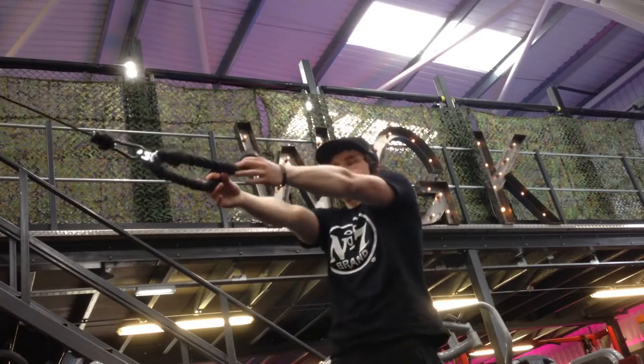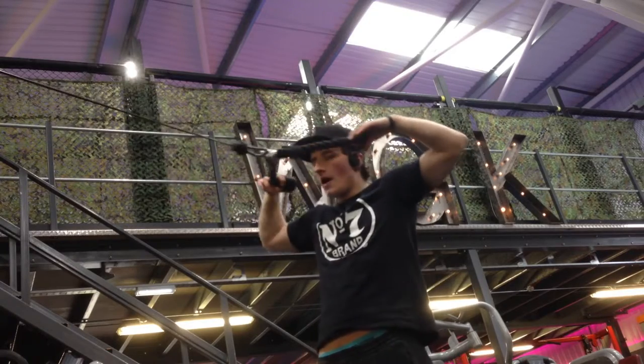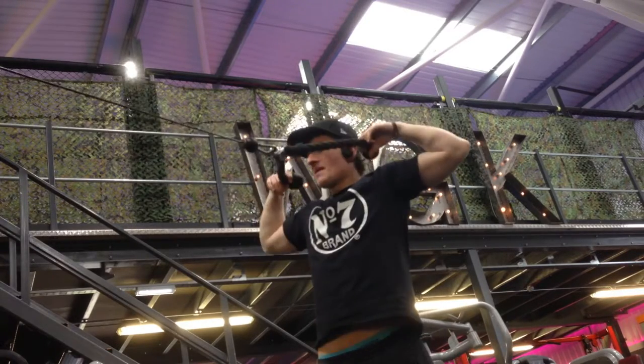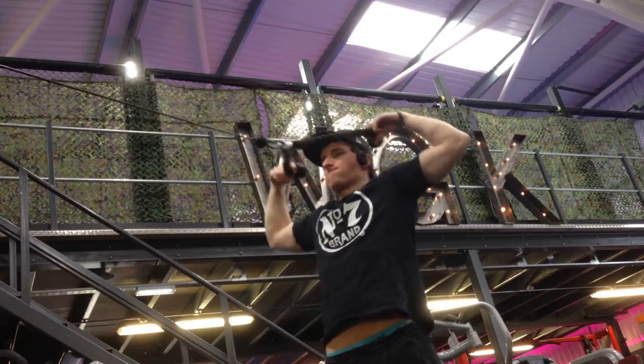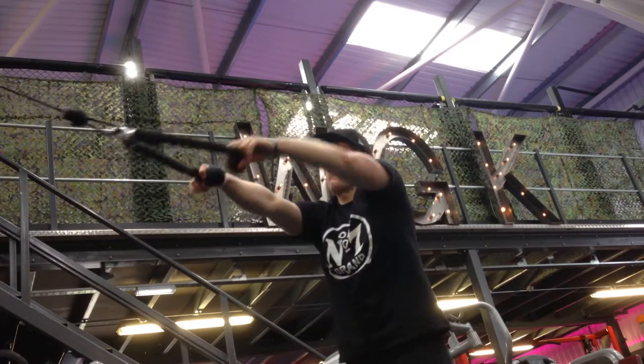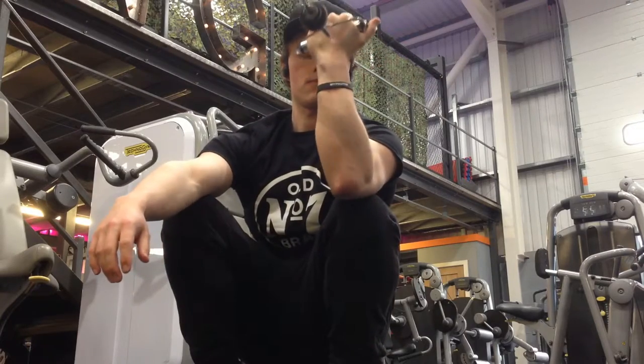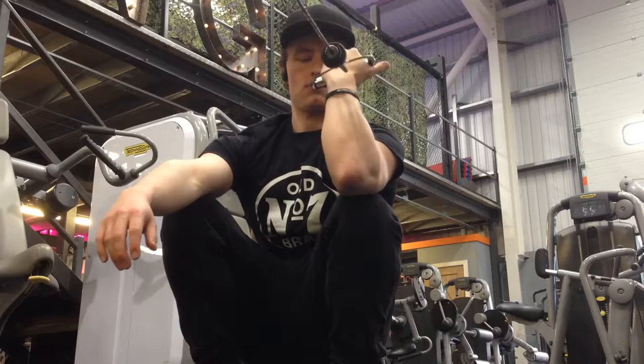Because I've been doing a lot of push movements lately, I thought I'd do some face pulls. Face pulls are a good exercise just to keep your rotator cuffs in check, pulling everything back — it's almost like doing a double bicep pose when you're pulling it all the way back.